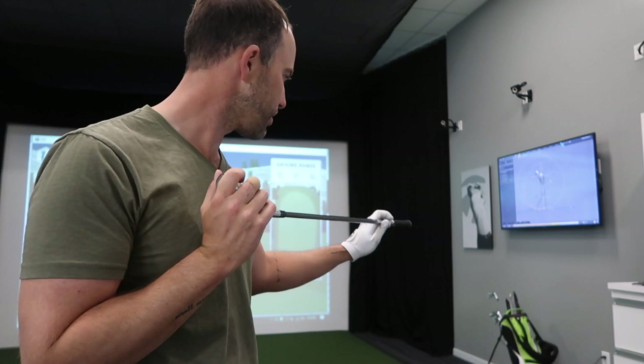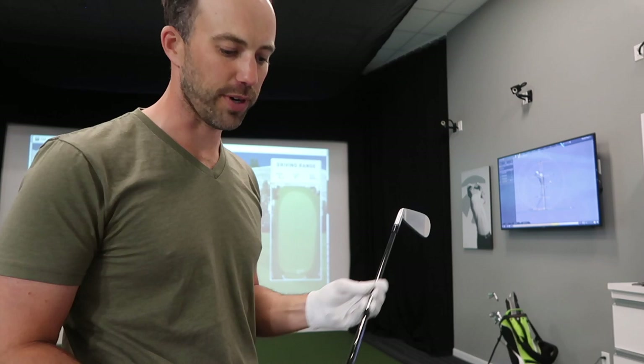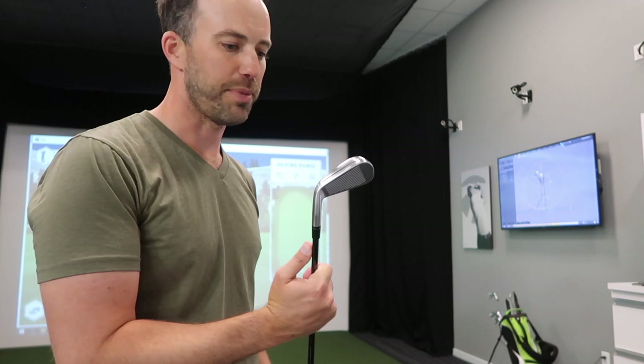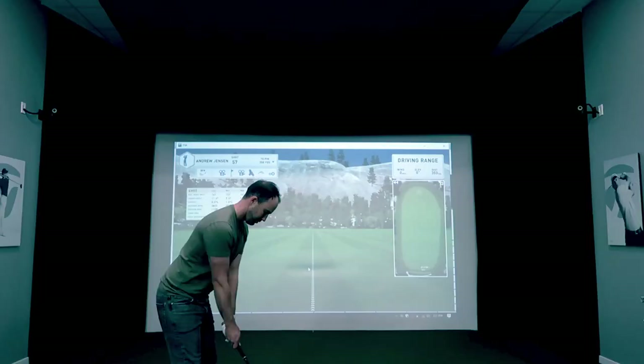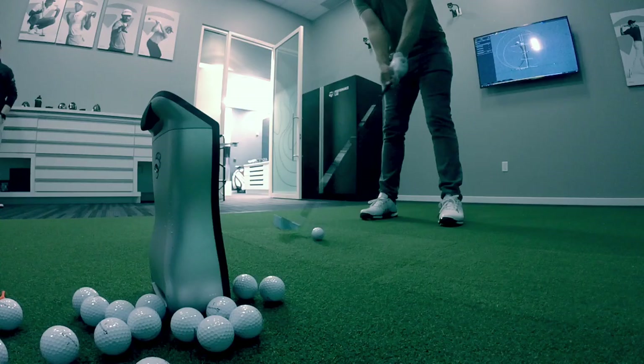First things first, we're going to start at the top of my iron bag, finding a replacement for my RSI UDI. You've heard a lot about the 790s — they're really hot, long iron especially. We're going to give the 3-iron a go here; it's 19 degrees. My 2-iron was 18 degrees, so it might not be too much of a difference, but we're also going to try the UDI. Let's see how this beauty goes off the tee and off the deck.